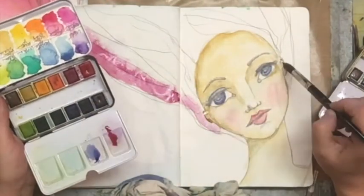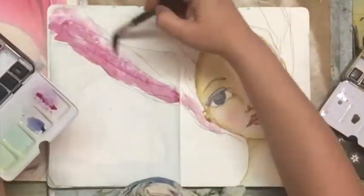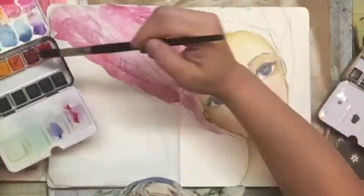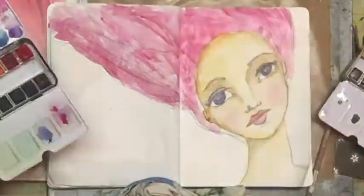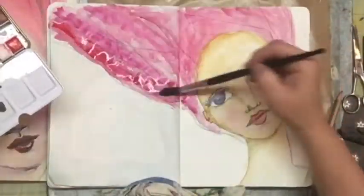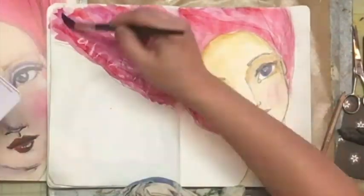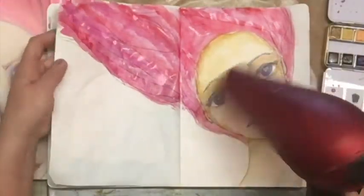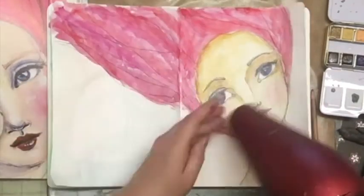I wanted the hair to be similar to the color I saw in the book — a little bit of pink with red. So I decided to use this pink from the Prima Tropical Confection watercolor line, and I think that's like an opera pink. Then I decided to use red as well because the red in that tropical palette wasn't red enough for me. I'm making sure this is nice and dry before I do the next treatment on this doll.